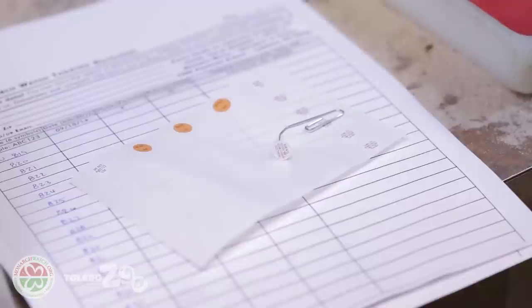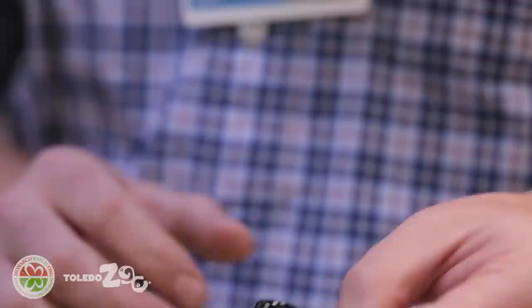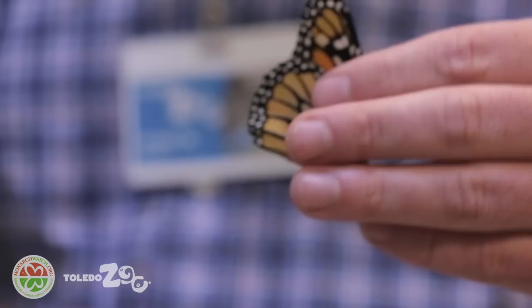I like to get the tags off and ready before I grab the butterfly — it makes it a lot easier if you're working by yourself. If you have someone helping, they can prepare the tags while you're grabbing the butterfly and getting it ready to tag. The first thing you want to determine is whether it's a male or a female. Males have these two black pouches on their hind wings; females won't have those pouches, and that's something you want to record on your data sheet.